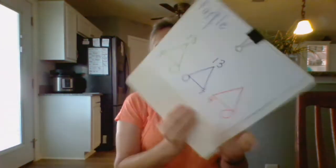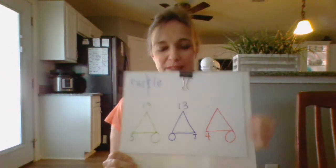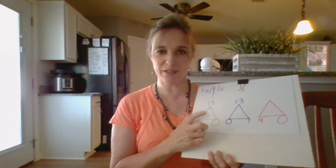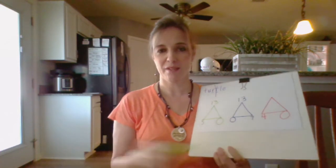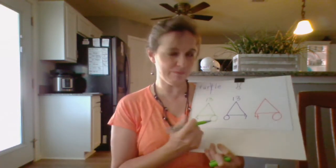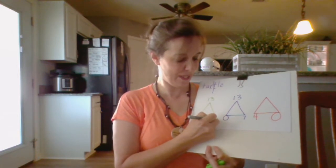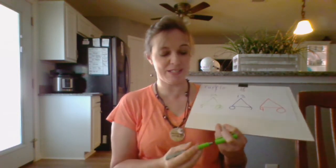We are learning the 13 family, so let's get started. If we have 13 on the top of the green triangle and we know there is a 5, what goes with it? 5 plus what is 13? Do you remember? 5 plus 8 is 13.